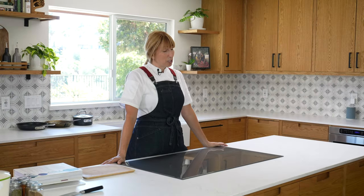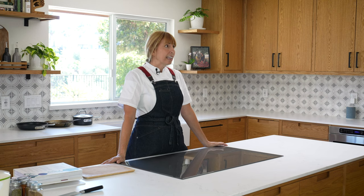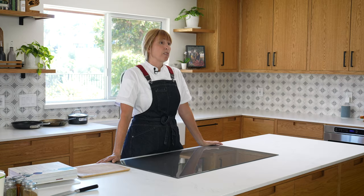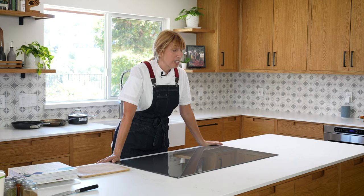We're going to be diving into something that I like making on a regular basis, and what this is going to be is a veggie — or vegan, actually — taco bowl.